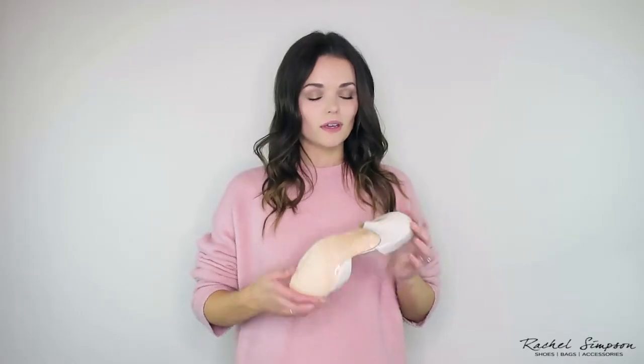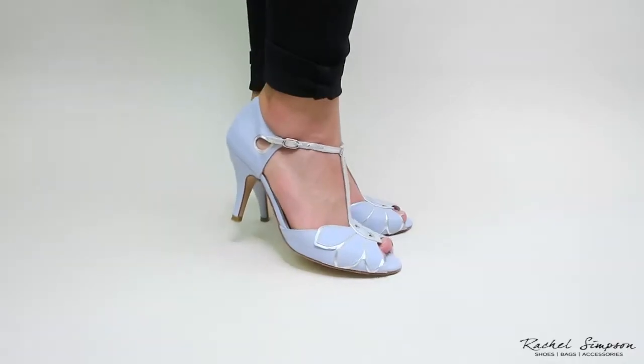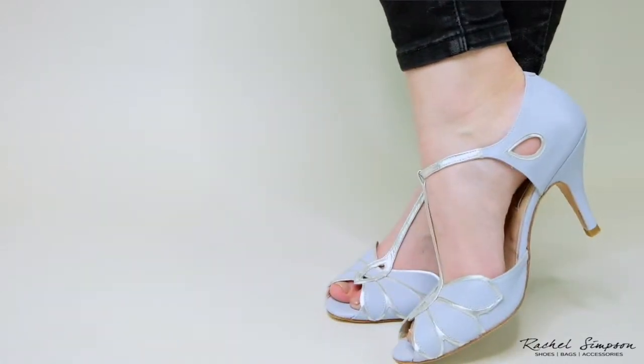When trying on the shoe, make sure to try them on a soft carpet so you don't damage the bottom of the shoe. If you don't like them, you can return them to us with no problems.